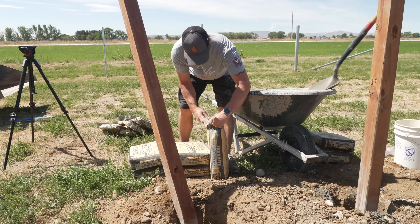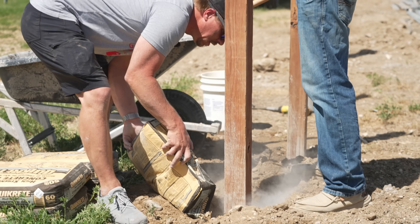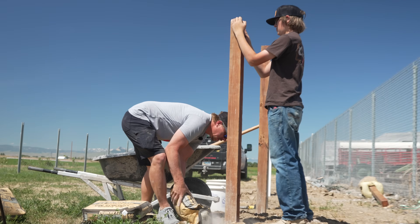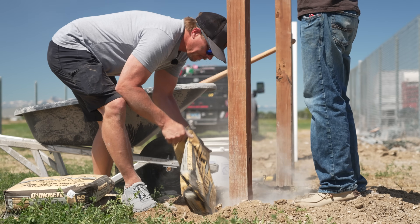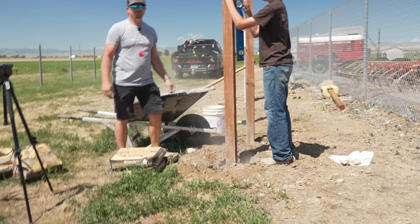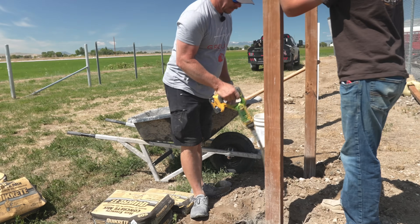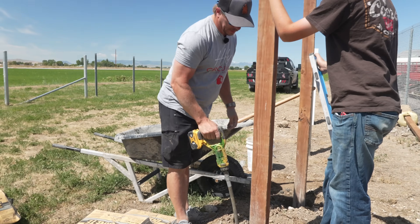Post number one is in — hold the post plumb. We're going to start packing it with this.